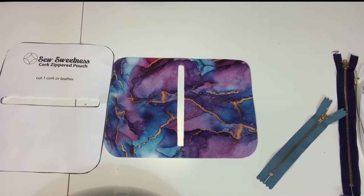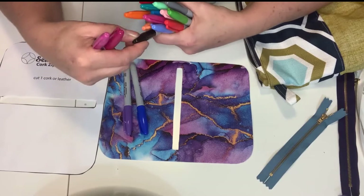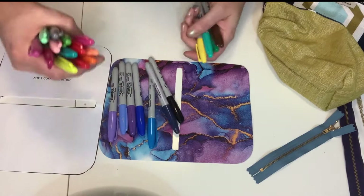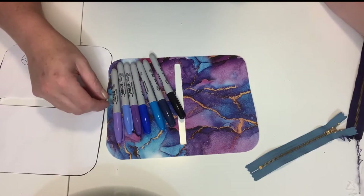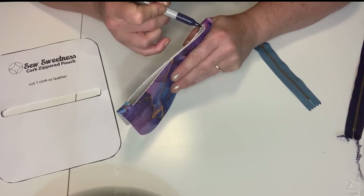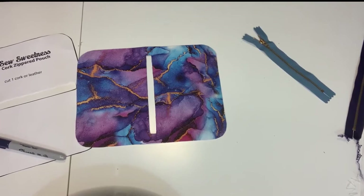The edges will be raw and won't be kept — you want to make sure they blend really well. There are a couple of ways to handle this. I took out my Sharpies and found all of the colors in this pouch, then made sure the zipper blended with those colors as well. Before I sew anything, I'm going to do the edges in Sharpie first — I'll do the part around the zipper before sewing.